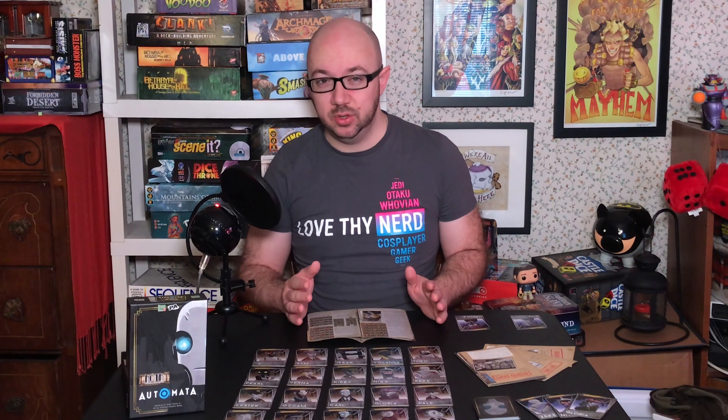Hello everyone, I'm Chris, and welcome to another episode of Wintermoon Games Tabletop Reviews. You'll notice that I'm wearing my Love Thy Nerd shirt. I just want to say that this video is not officially a Love Thy Nerd video, although they do put out a lot of great video, written, and audio content for nerds and nerd culture, so definitely check out Love Thy Nerd.